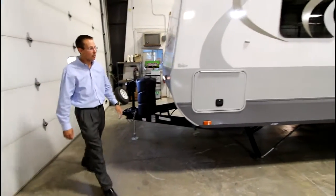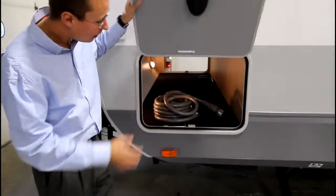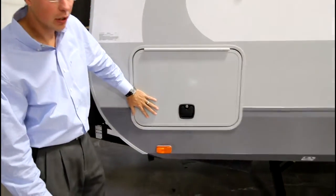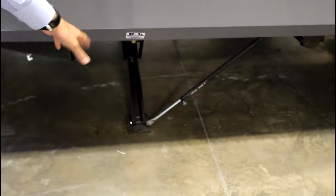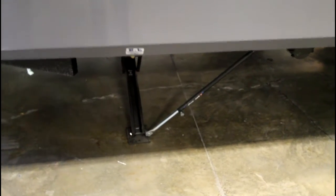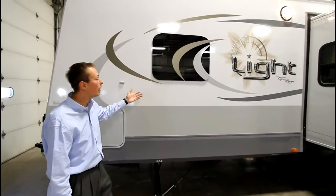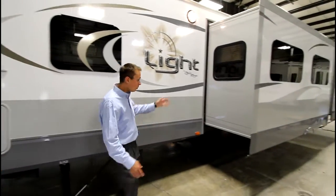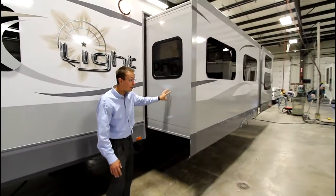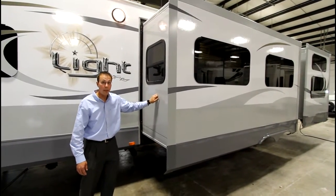On the driver's side we have the pass-through storage with the Slam Biggie store handles, which makes it easy access and easy close. We also have our JT strong arms, which is a custom option for our Open Range Lights, as well as our frameless windows which gives a sleek look and eliminates the black streaks on your camper. We do have two deep slides that are six inches deeper than the competitors with laminated slide outs.